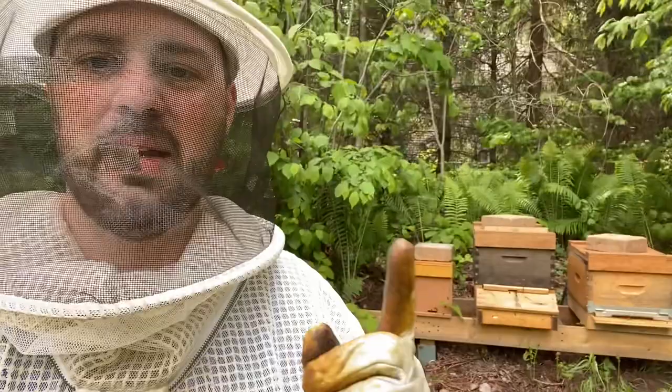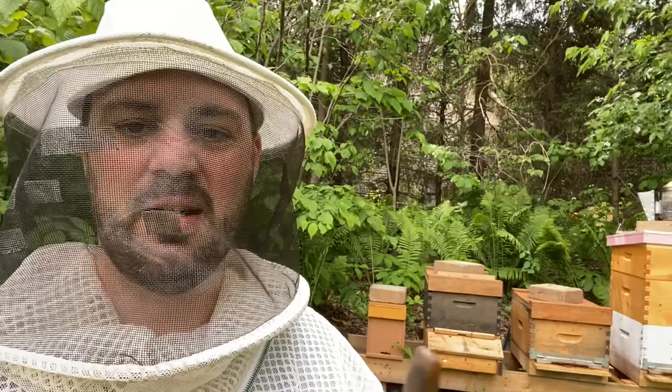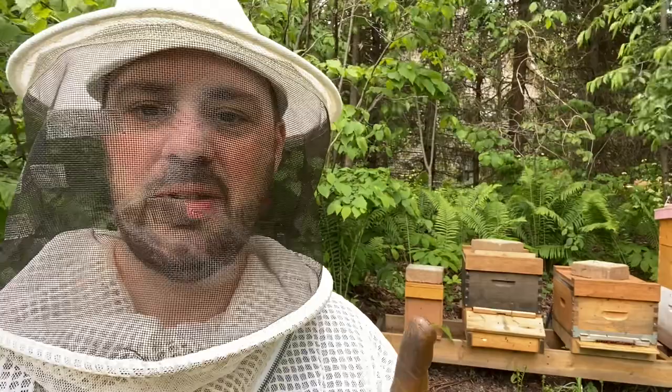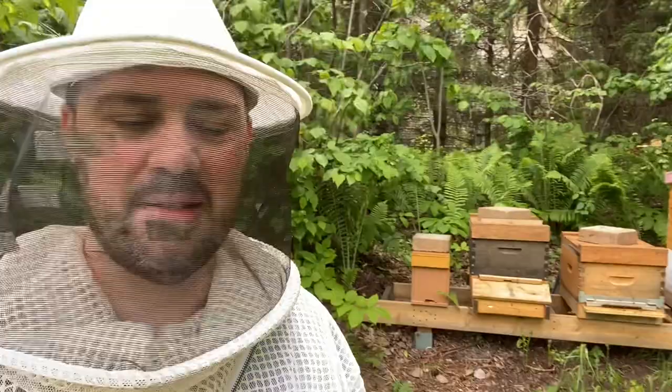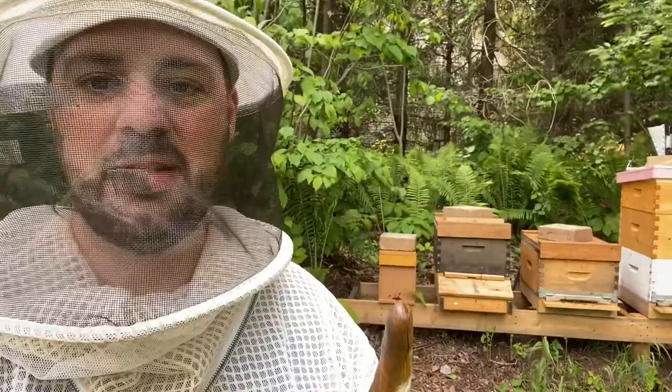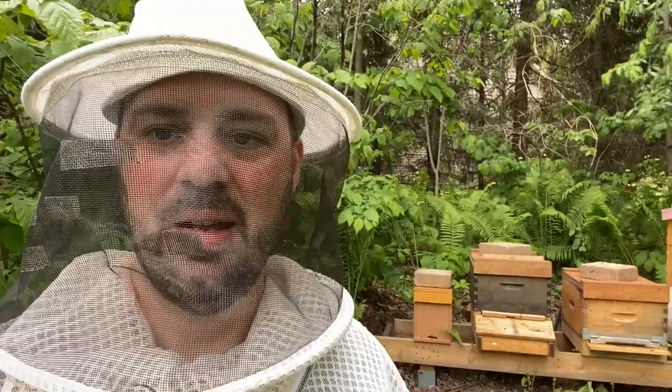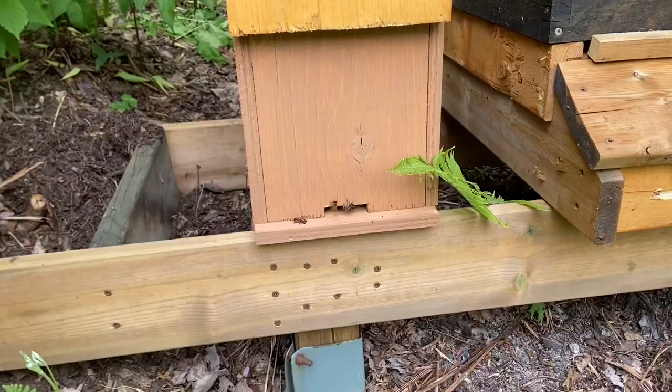I ended up with two of these little nukes — a five-frame mini colony. They did not have a queen, but I gave them some queen cells. About three weeks ago, one of them had a queen hatch. Now there's a queen in there that's laying some eggs, so that colony is starting. This other one should also have a queen that's hatched, so that's what we're going to look for to confirm, and then we're going to move them into a normal ten-frame Langstroth box.